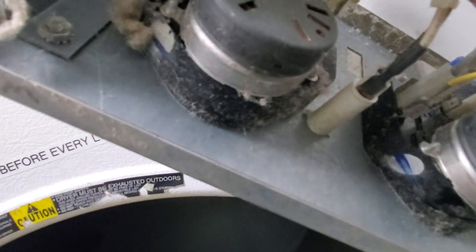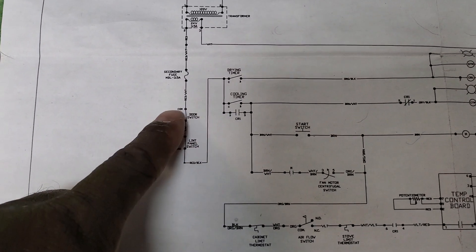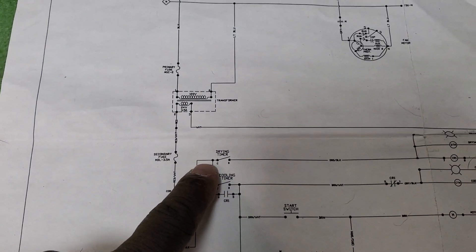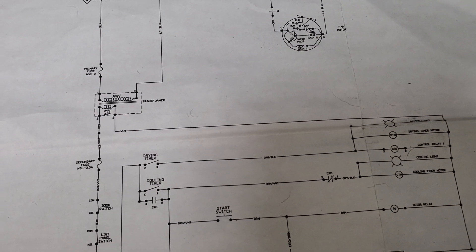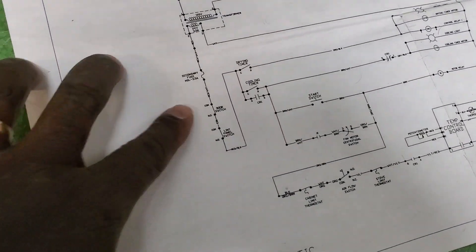I go back to my schematic and I see that before the circuit gets to the timer, I'm going to have a door switch and a lint panel switch. Then from the timer, going to terminal C, I should see 24 volts from C to that white wire on the light. I put my meter leads there and I didn't get anything — zero volts. That tells me somewhere between those two switches is where my problem is.